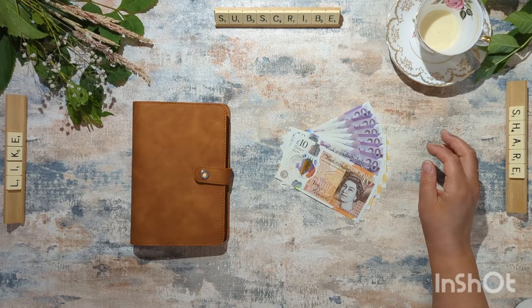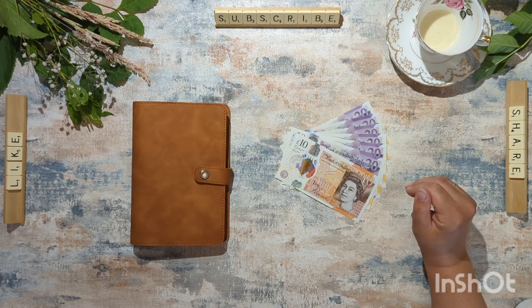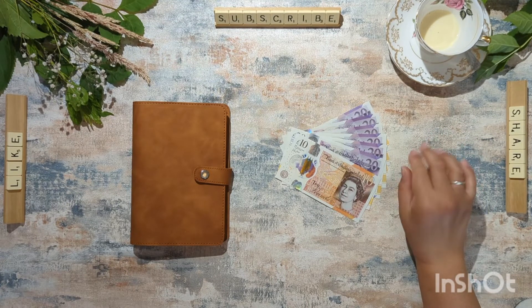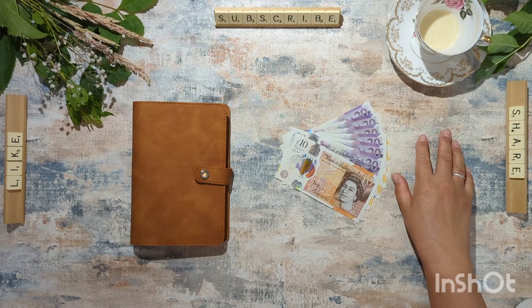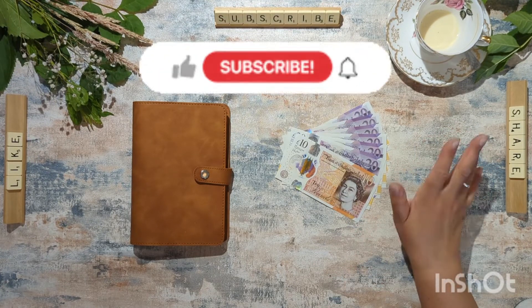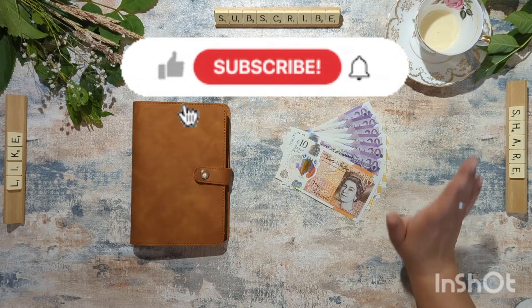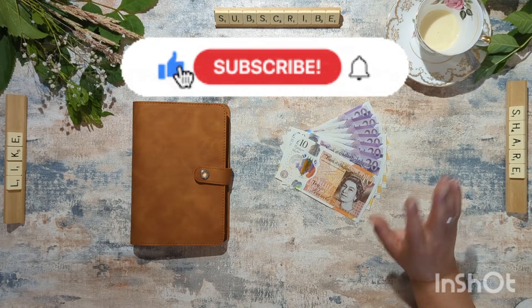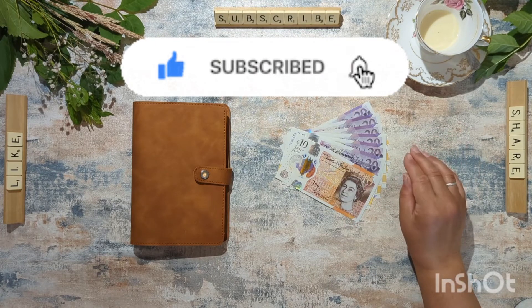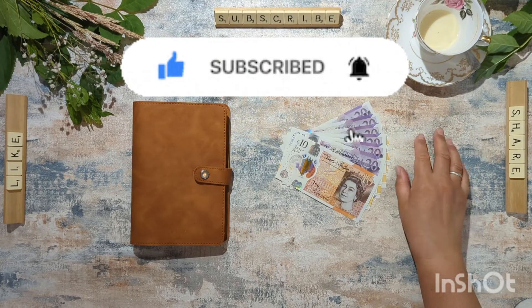Hello! Welcome to my channel. Thank you so much for joining me today. Welcome if you are new, and welcome back if you're one of my wonderful subscribers. I really appreciate every single one of you. I love reading your comments on my videos. Thank you so much for taking the time to like, comment, and subscribe — any interaction you have with my videos really helps my channel to grow.